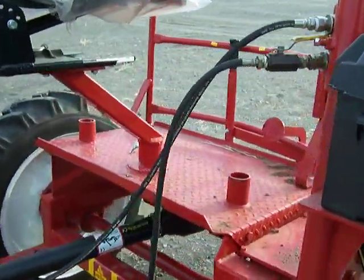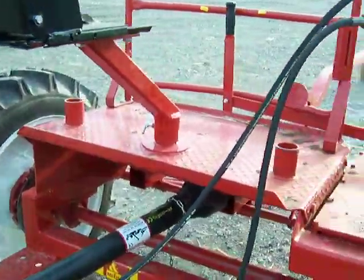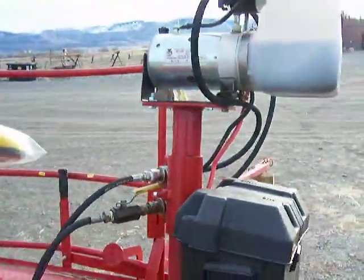We got ours with a couple extra seat posts so we can put multiple seats on, but the one on the right conflicts with your battery pack.